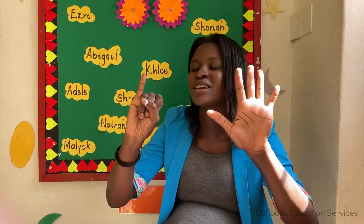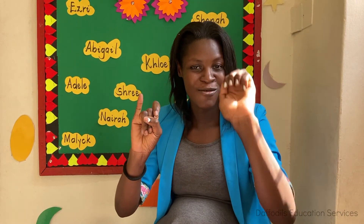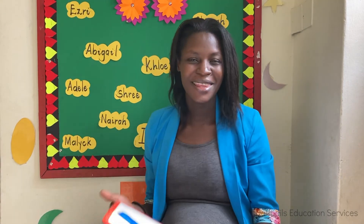And six fingers — can we count on six fingers? One, two, three, four, five, and six. This is number six. Thank you!